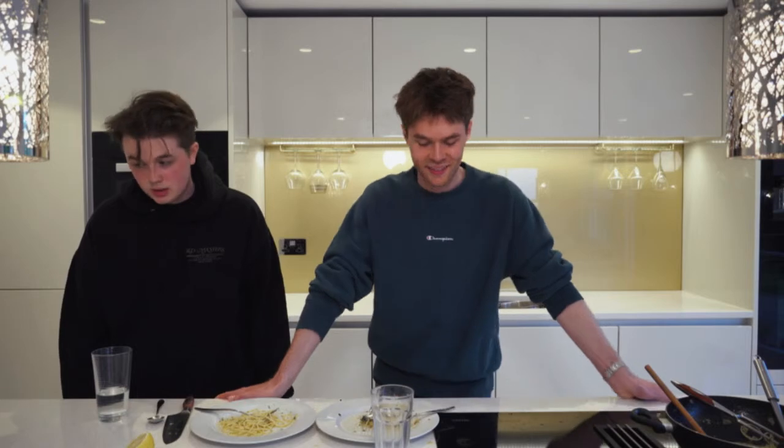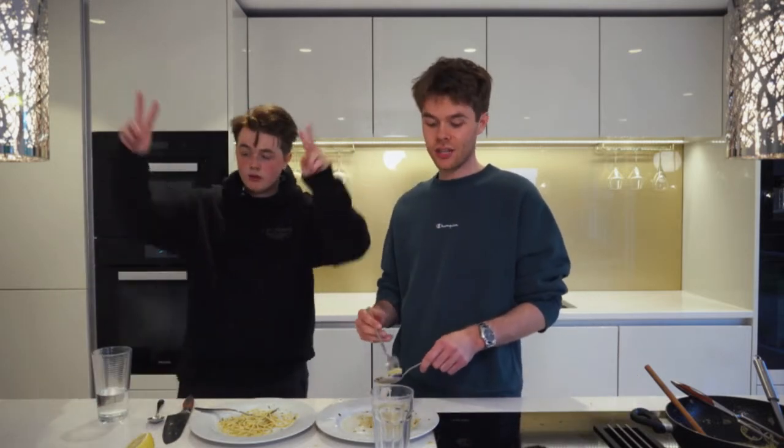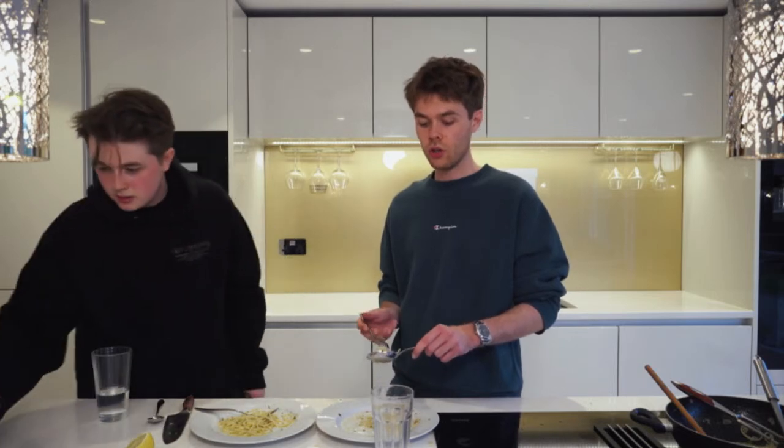We bought a projector by the way — we're going to do an outdoor cinema stream and stream loads of films. Netflix — well, that's been your boys Harrison and Anderson Webb. See you with a new video soon!